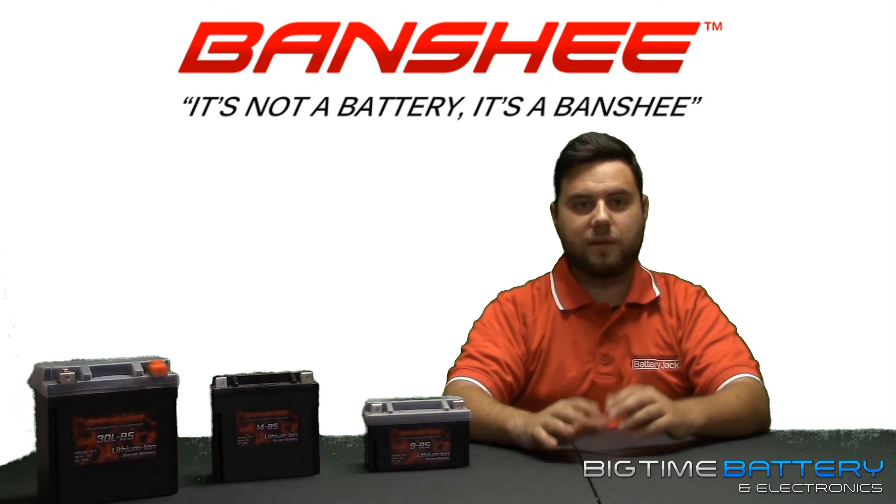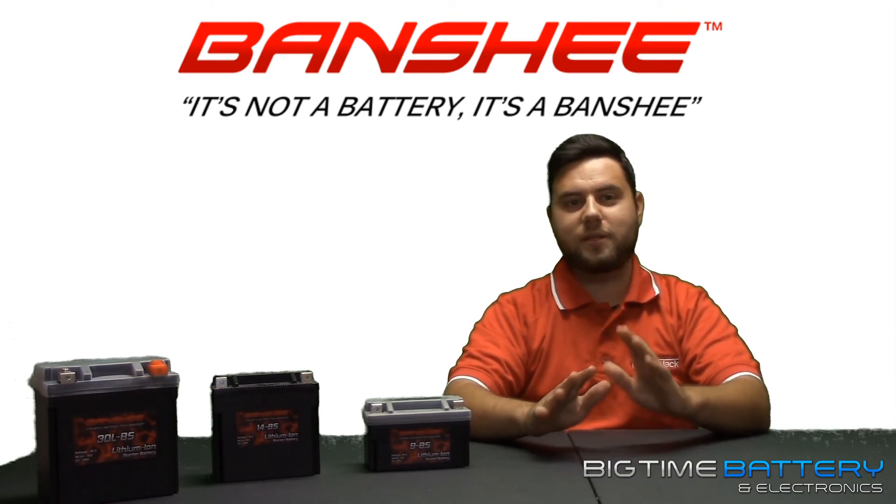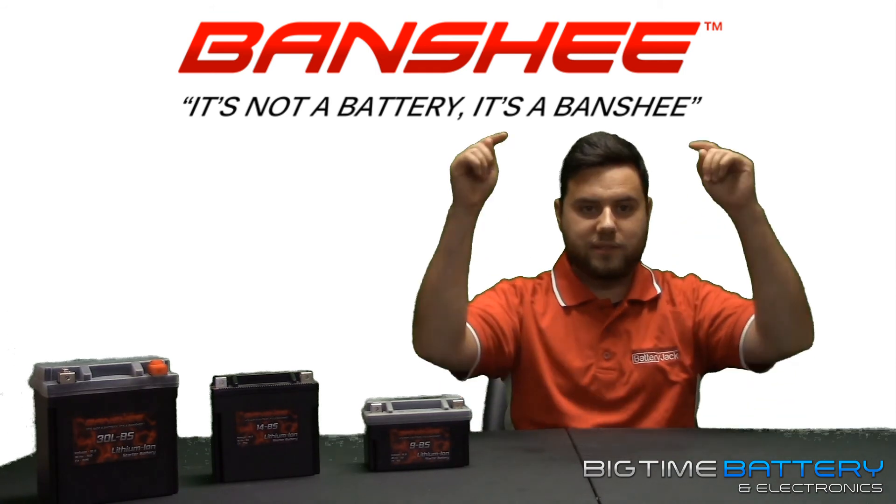This has been Anthony with Big Time Battery. Thanks for watching, and remember, if you have any questions, comments, or concerns, leave them in the comment section below.